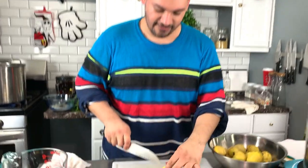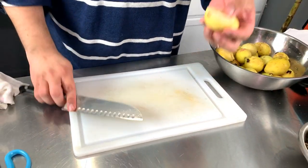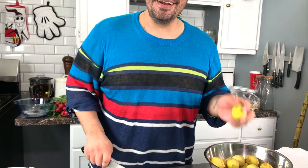Next we have guayabas, which are my favorite. They have a fruity, earthy, citrusy smell. We're going to cut these right in half — you could quarter them, but I'm going to do halves because they kind of shrink and when you plate it in the cup you have a nice half. Go ahead and halve these and reserve them for later.